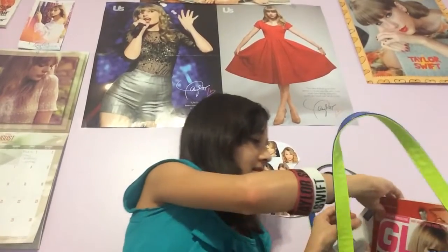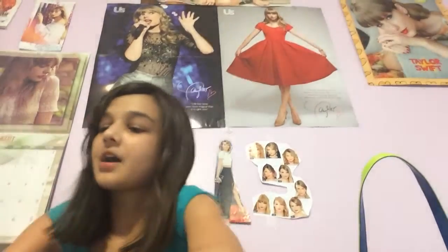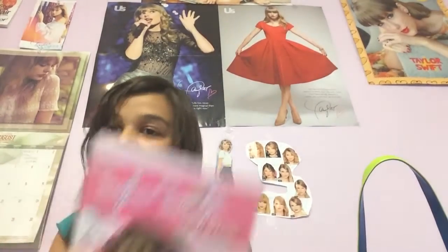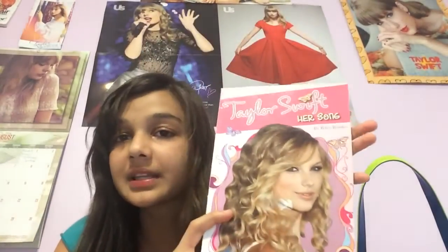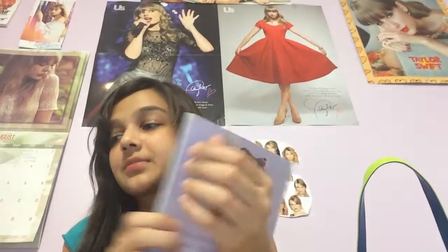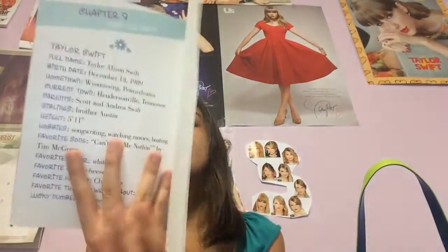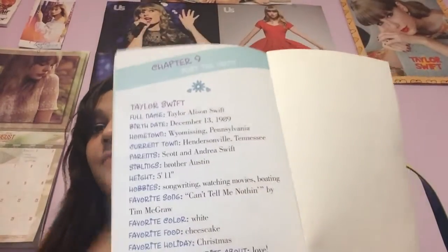My Taylor Swift books are in here. It's falling over — that's how heavy it is. I have Taylor Swift: Her Song. This is the first one I actually bought, and I started to like her when I read this one. So if you don't know much about Taylor Swift, read it and then read Chapter 9, 'Just the Facts.'